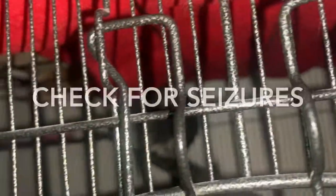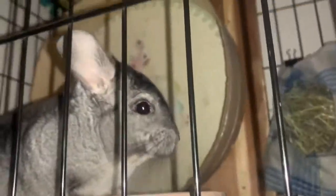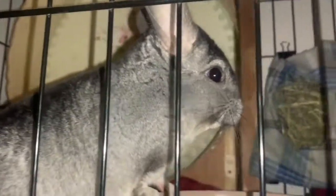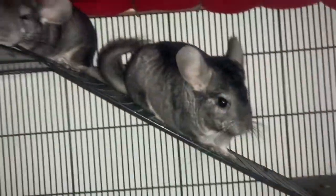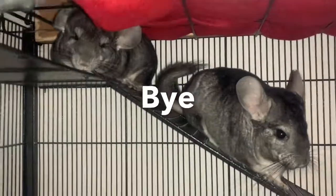The last thing is to check for seizures. You're not likely to ever see your chinchilla have one, but it's important to consult with your vet about whether your chinchilla is prone to seizures, because then you'll need to watch them more closely. That's all for today's video — thank you so much for watching, and I'll see you guys next time!